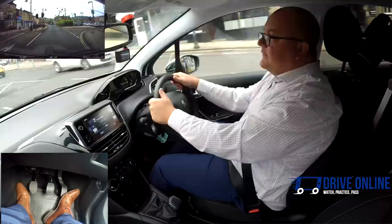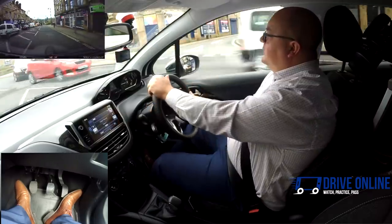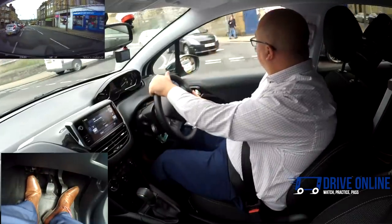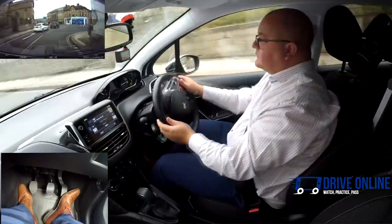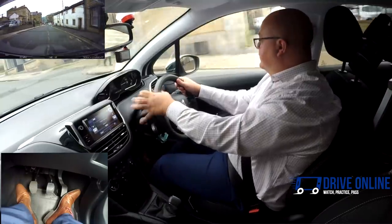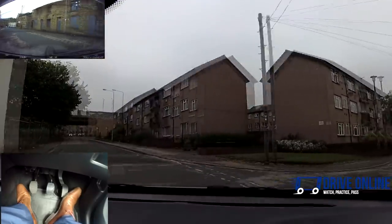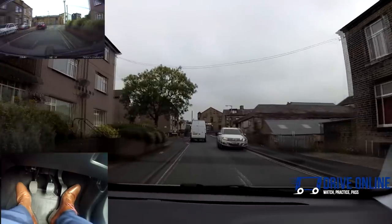I'm going to take the next road on the right — interior and right mirror, signal right, positioning in the box. Clutch goes down because I'm going below 10 miles an hour, into first, then use the clutch control to just keep the car moving. Into second once we're above 10. Going to check the mirrors and signal right. Most turns you can actually do in second gear — if I stay off the gas, the car will just keep pulling us round at about 10 miles an hour.